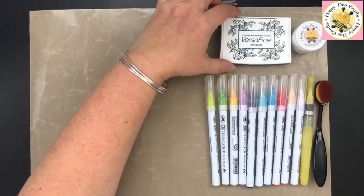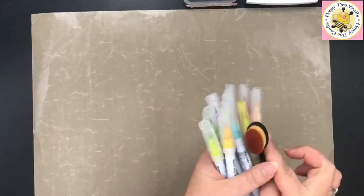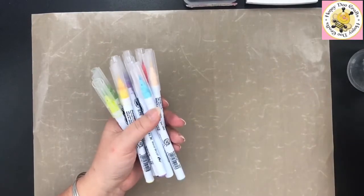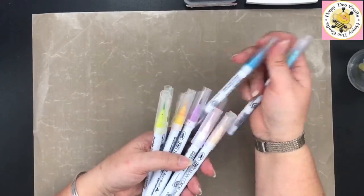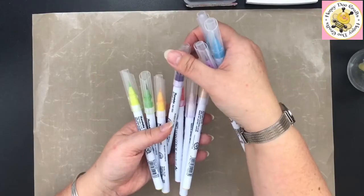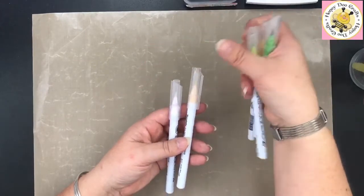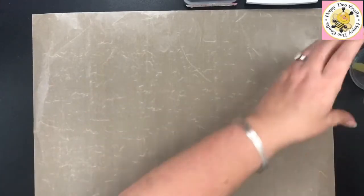We have Festive Berries Distress Oxide, Onyx Black VersaFine, Crystal Clear Embossing Powder. The pens we are using today — we've also got the blending brush, a water brush, which will hopefully show you how to try and rescue some mistakes. The colours we're using are light blue, cobalt blue, light violet, deep violet, red, yellow, light green, yellow green, natural beige, and the blending pen which is completely clear ink. Those are the colours we're going to be using today.